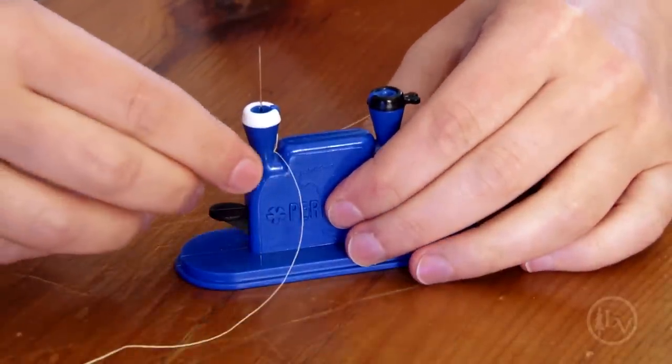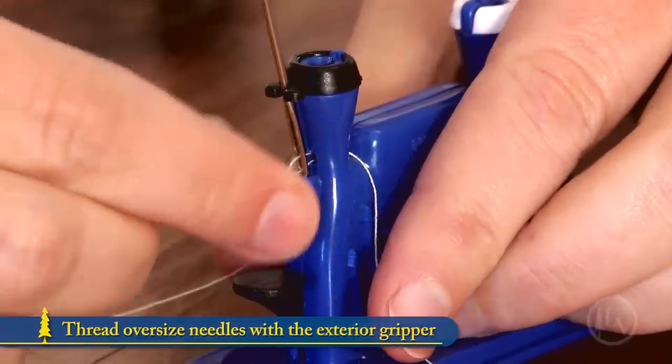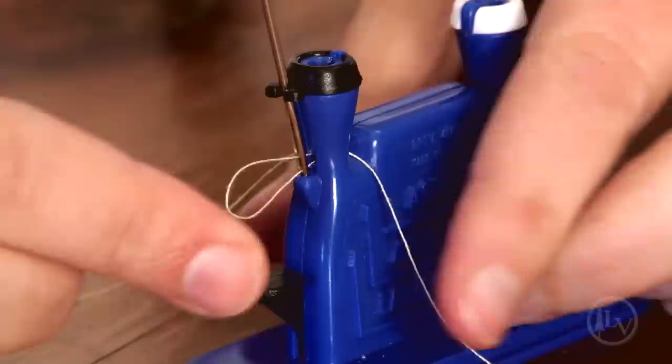The two funnels accommodate different sized needles, and the exterior gripper allows you to thread oversized needles. Perfect for anyone who does needlework.